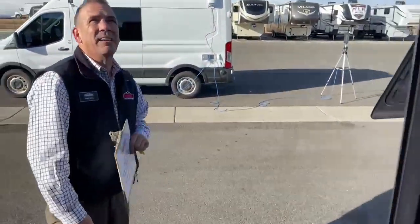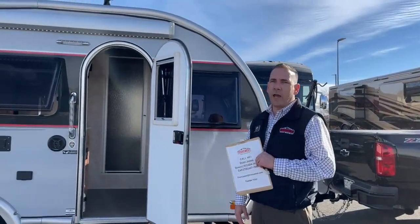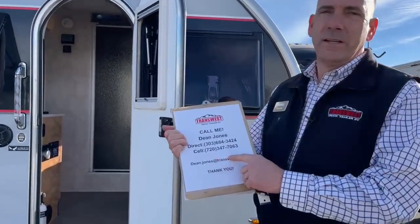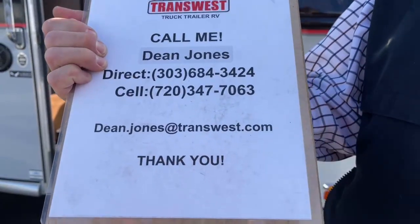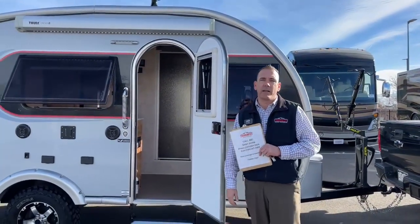That's the Little Guy — it's kind of a short video, but it's a kind of a short unit. Again, my name is Dean Jones. If you want to talk about this little guy and you have a nice little mid-sized truck and want to go camping this summer, give us a call. My number is 720-347-7063, or you can get me at DeanJones@TransWest.com. I'd be happy to tell you anything you want to know about it. Thanks for touring the Little Guy Max, and we'll see you next time.